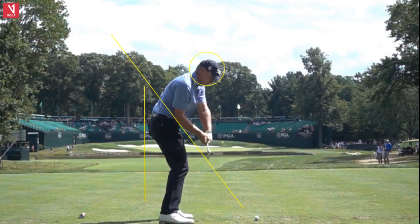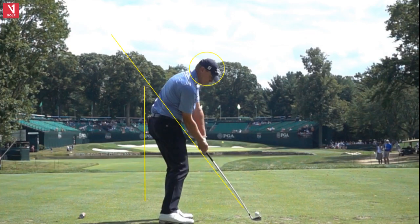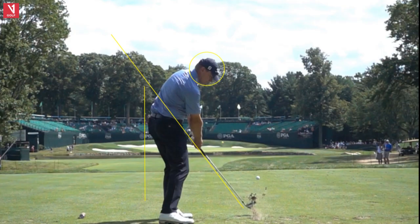No coming out of his spine angle — we love that. Into impact, this is just fabulous. Shaft pretty much realigning at impact, head in position, hips rotating out of the way. Just wonderfully controlled motion here. Into the follow-through — beautiful divot. You have to hit ball then divot with your irons. I work on that so much with my students; it's very, very important. I have some drills I can help you with to get that down.